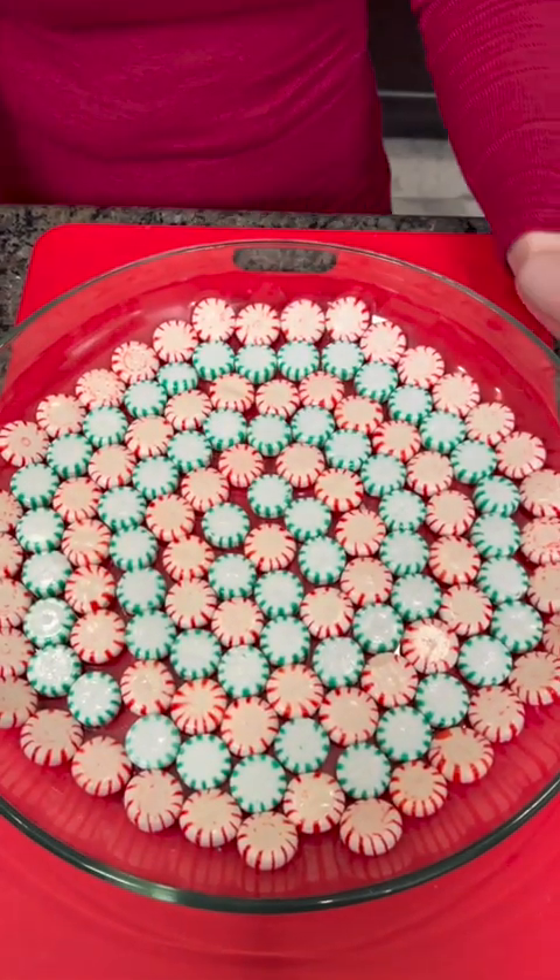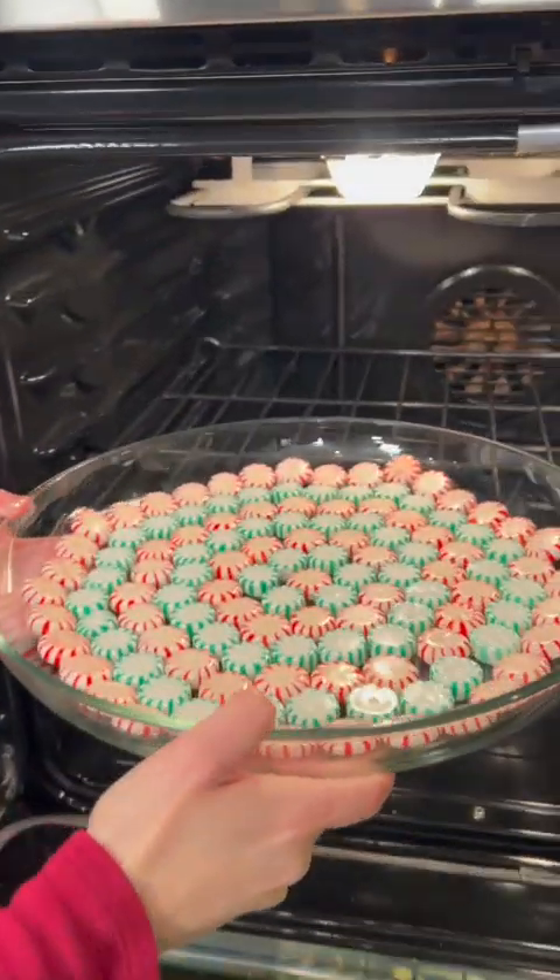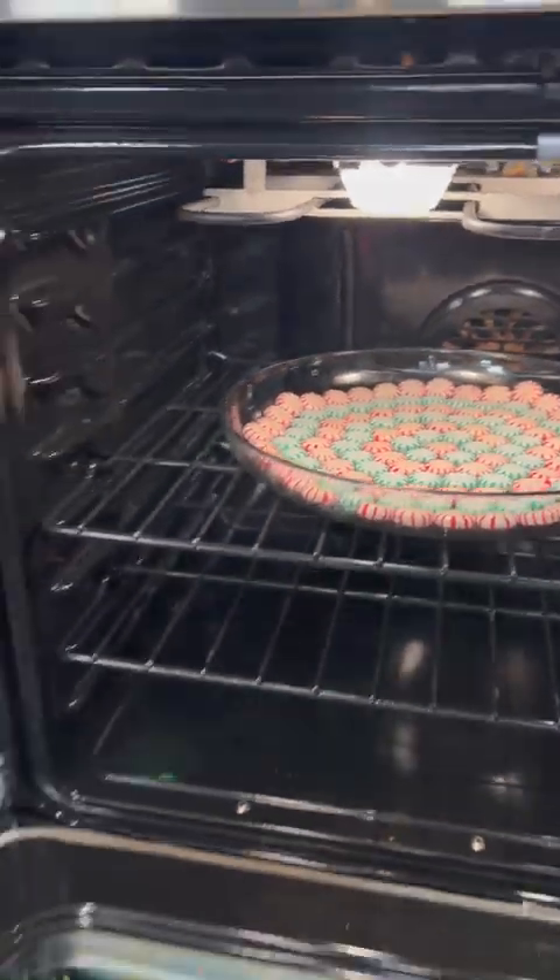Place that right in the middle. This is going to go into the oven for just a few minutes and create a beautiful platter that we're going to be serving our Christmas fudge on. That's crazy — I can't wait to see how this turns out. Peppermint tray. Our platter is already out of the oven and it's cooling.